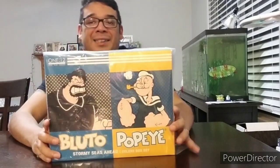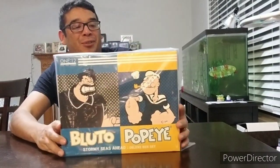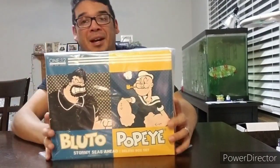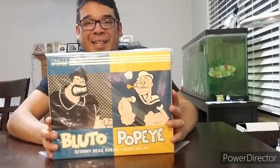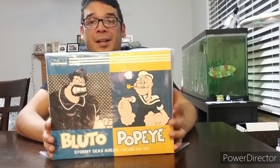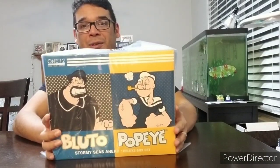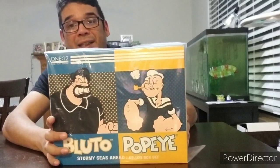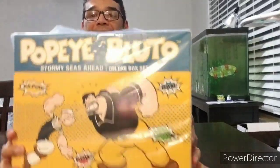Hey toy fans, it's Roberto here doing another unboxing — this time it is the Mezco One:12 Collective Popeye and Bluto Stormy Seas Ahead Deluxe Box Set. It's a two-pack, and if anybody's watched my channel for any amount of time, you know that two-packs are my favorite types of figures regardless of what brand it is. We've got Popeye and Bluto, age-old rivals from the old cartoons.